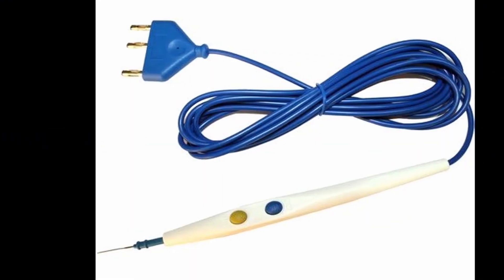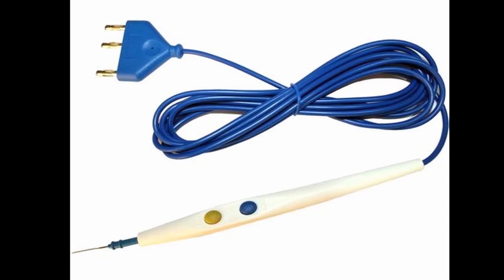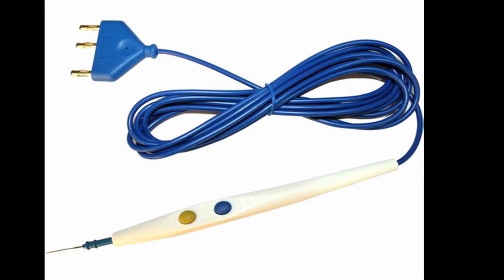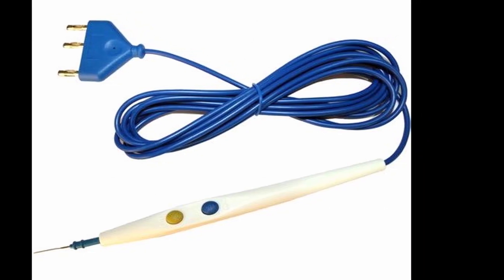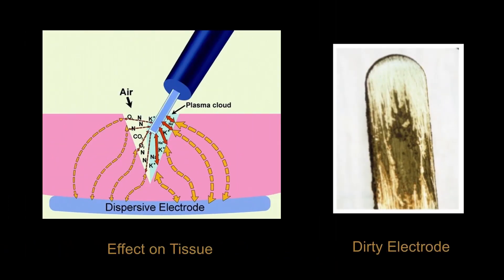Most electrosurgical handpieces are meant to be disposable, so the best method for addressing a broken one is replacement. However, they are often reused to conserve resources, so there are methods to fix common problems. A dirty electrode can impair the function of an ESU. Caramelization of tissue during surgery may lead to residue on the tip of the handpiece and reduce current flow. To fix this issue, clean the handpiece thoroughly with an abrasive such as sandpaper if necessary.